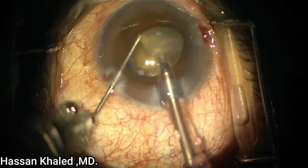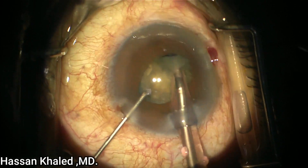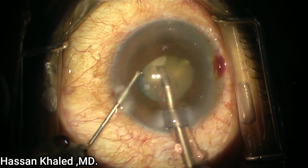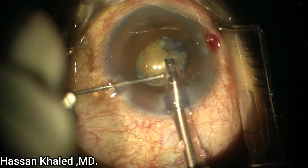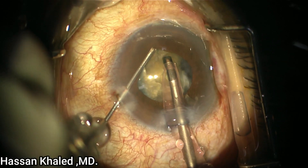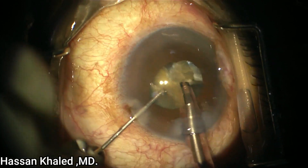Now I hold this piece and emulsify it at the level of the pupil. You can see the pupil starts to constrict and you can see the cataract is very dense. I hold and chop, and caution should be taken to avoid damage of the posterior capsule by the sharpness of the needle tip.